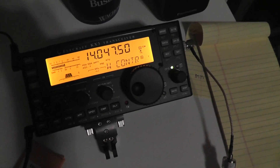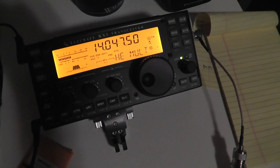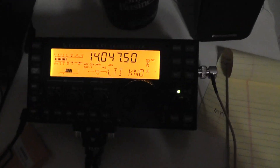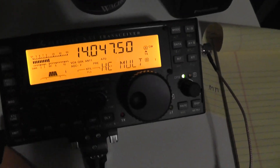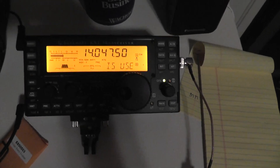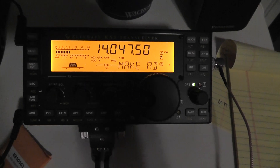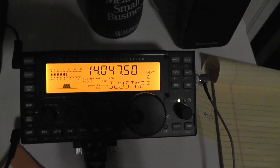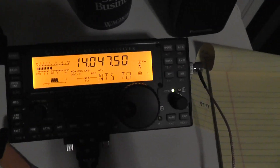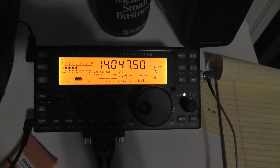73s! If you have any questions, post them and I'll try to answer. If you want any particular function shown, just request it. Subscribe to my channel and I'll have updates on the different functions of the radio as I learn them. So far it's fantastic — I love it. 73s, K4ATZ.